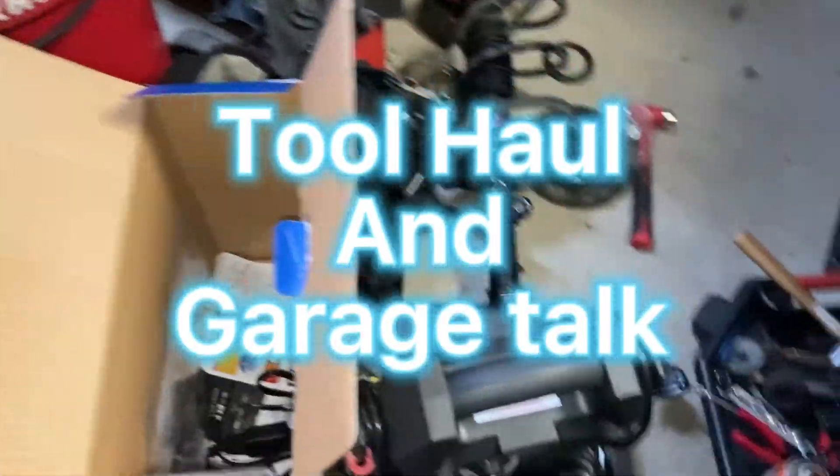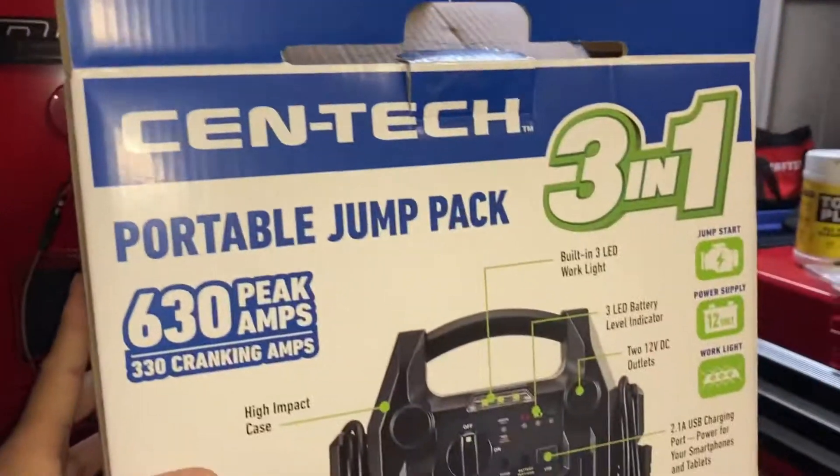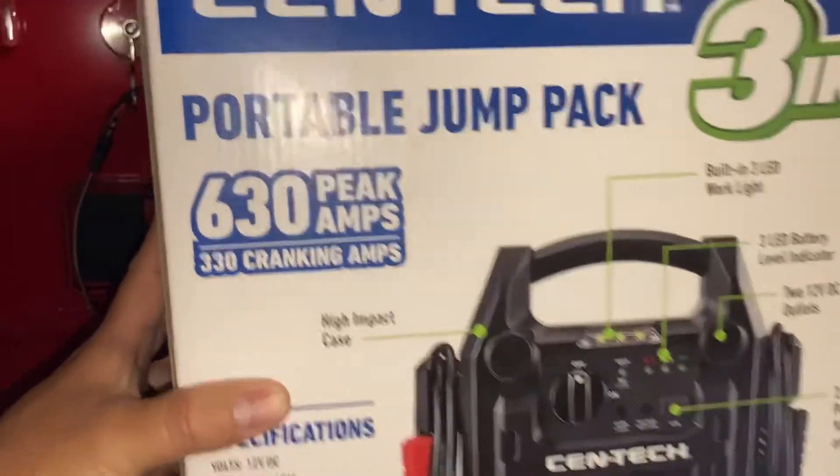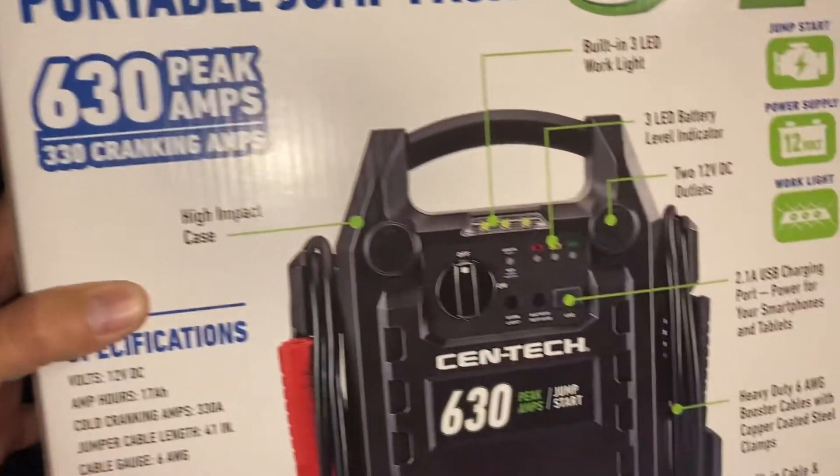Hey guys, it's Friday. Not much of a tool haul today, so we'll jump right on into what I got. Picked up this Centec 3-in-1 portable jump pack — 630 peak amp, 330 cranking amps.